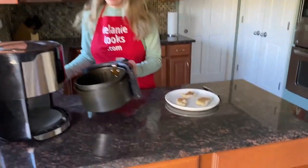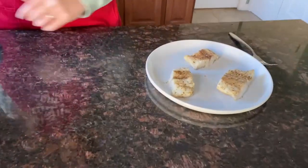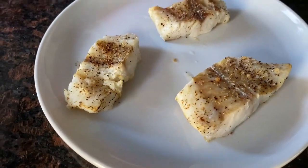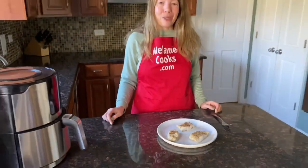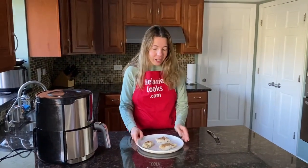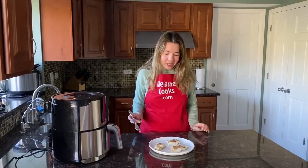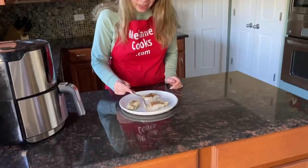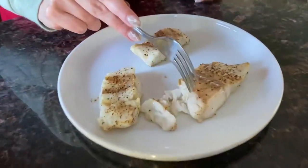Perfect — it's super easy to make in an air fryer, cooked straight from frozen. You will love cooking fish in the air fryer. Let me just show you that it's fully cooked — it flakes so easily with a fork.